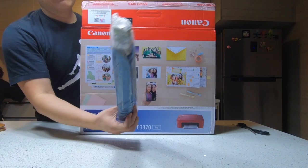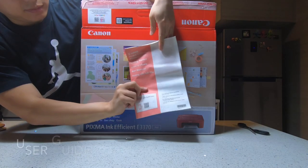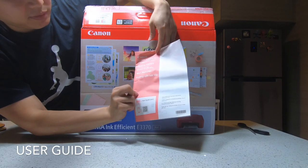This is an unboxing of the Canon printer. Inside the box we have the user guide.